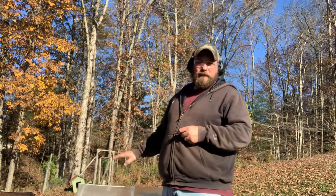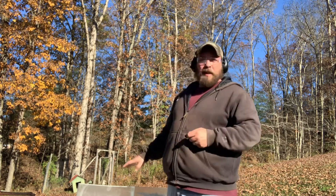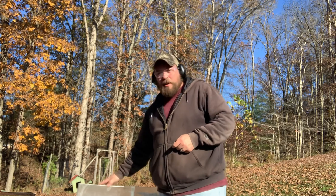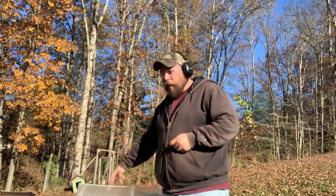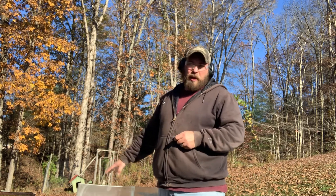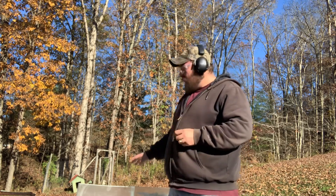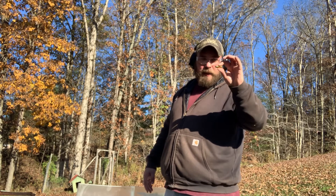I'm kind of doing two videos at once here with this block, trying to get my money's worth — they ain't cheap. What I've done is turned around the catch block from the 6.5 Grendel test. There are two bullets already in here, but there's very little damage to the block, so unless we hit those bullets, the test won't be compromised. First up will be the 200 grain XTP 10 millimeter.